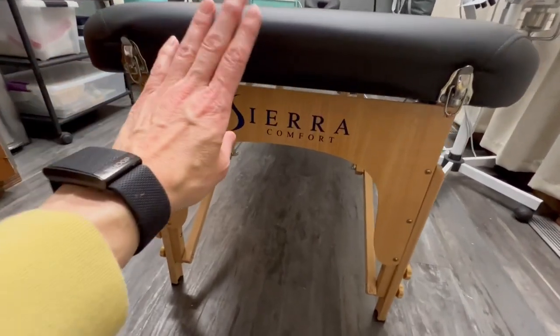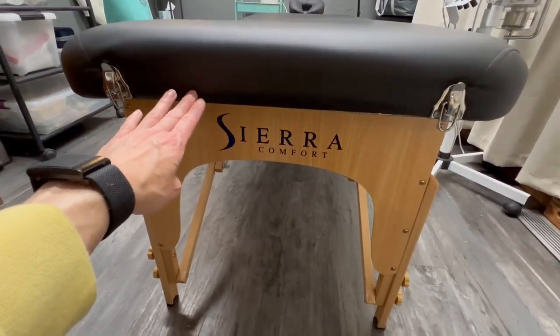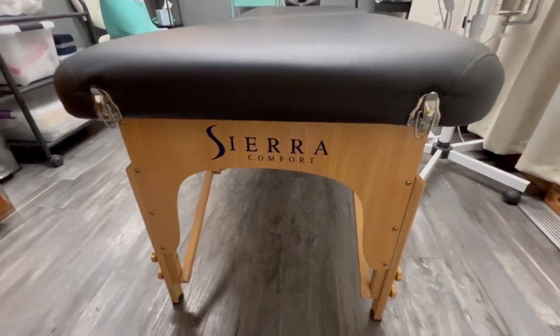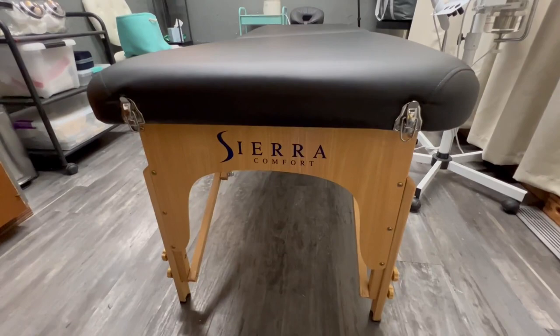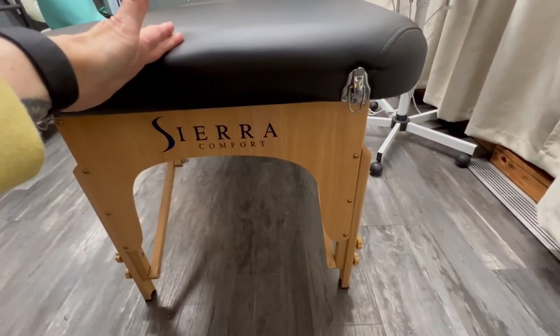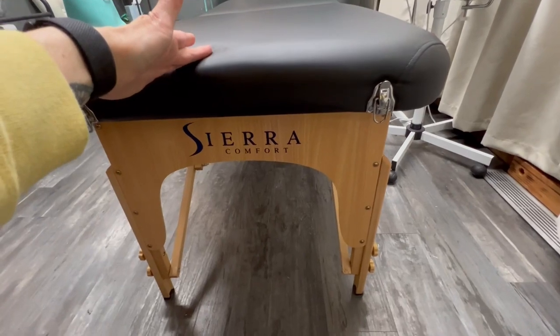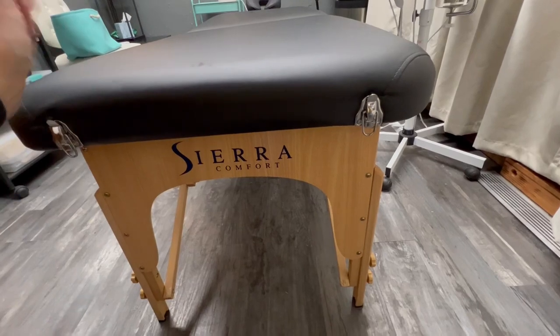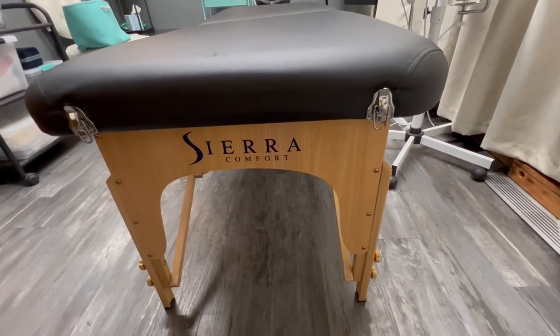This is the Sierra Comfort All-in-One Portable Massage Table. I wanted to do a quick review after about seven years of use. I actually don't use this as a massage table — I use it in my wax studio, where I have clients daily, five days a week.